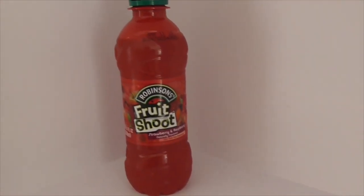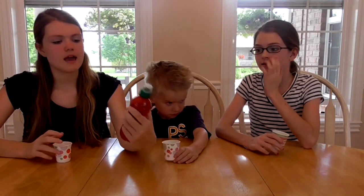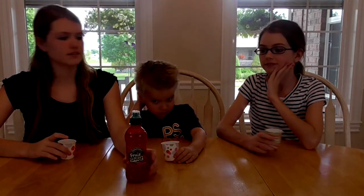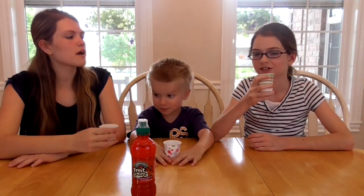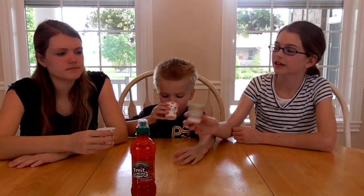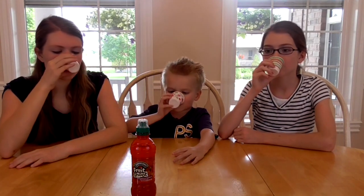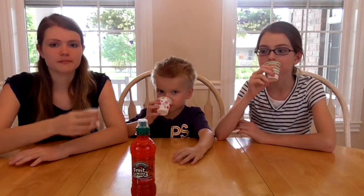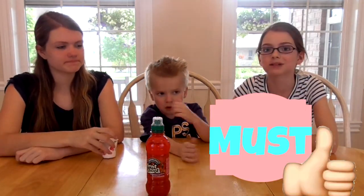This next one is called Fruit Shoot by Robinson's in strawberry and raspberry, naturally flavored. I'm guessing this is a more healthy fruit drink. It smells kind of strange — like a raspberry strawberry sauce. Cheers. Mmm, that's good! That's really good. I like that one. It's a must — that one is a must. You need to try it!